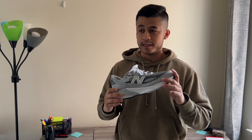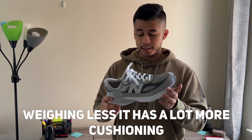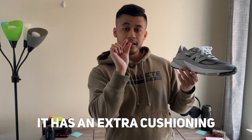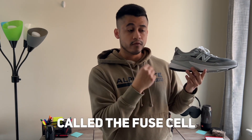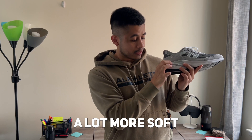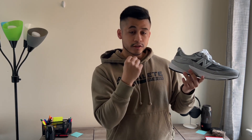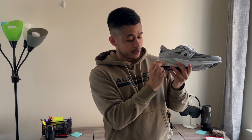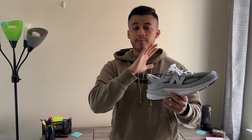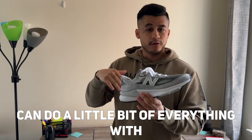One thing I noticed is that this shoe weighs a lot less than the previous 990, but weighing less, it actually has a lot more cushioning. The reason for that is the 990 v6 has an extra cushioning it didn't have in the v5 — it's called FuelCell, meaning this area right here is a lot more soft and plush compared to last year's model. Combined with the cushioning it has always had at the bottom, these two cushionings together make this shoe a lot more comfortable.